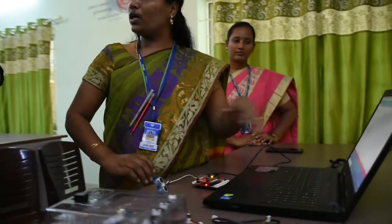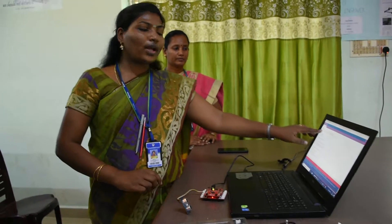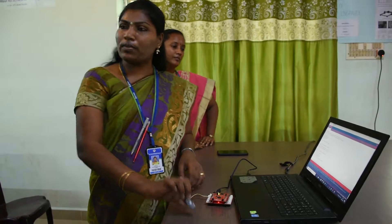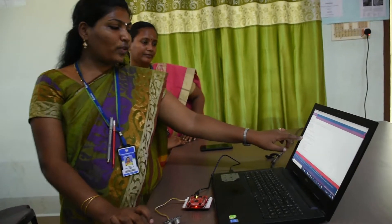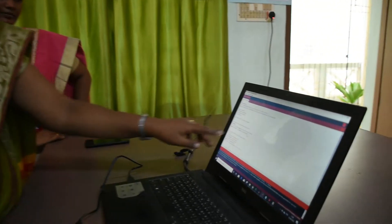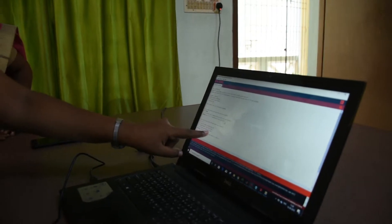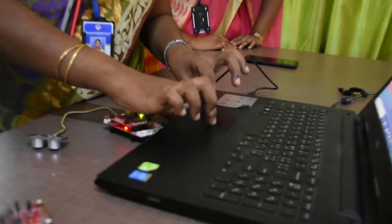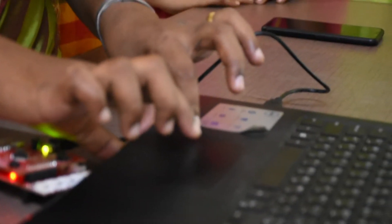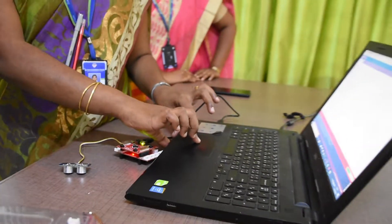We use Energia software to work with this Tiva C-series microcontroller. We have written a program to read the analog value from the sensor and display it on the serial monitor. For that, we set the baud rate to 9600 and assign pin number 24 as the signal pin to read the sensor value. You have to compile this program and upload it.